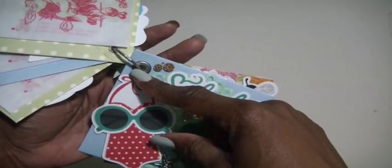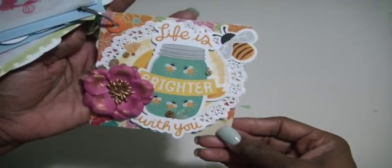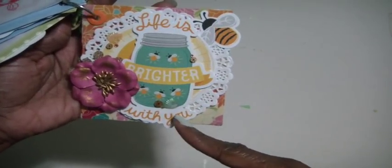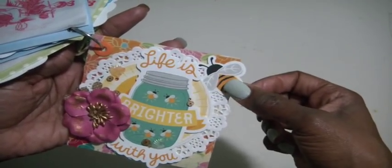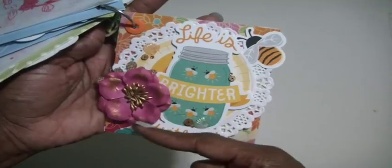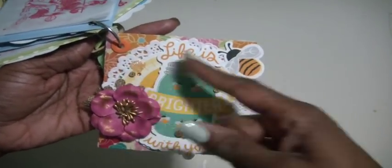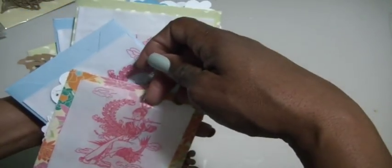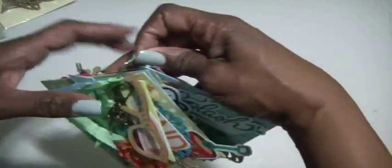Each one of them has an eyelet on the corner to make it easy to flip over. The last page has a cute die cut that says 'life is brighter with you' with bumblebees inside. There's another Recollections flower with burlap leaves in the back, and a few sequins, shells, and embellishments. On the back of that one is also the bag where I'll include some goodies — I didn't want to put them in yet because I didn't want the person to see them.